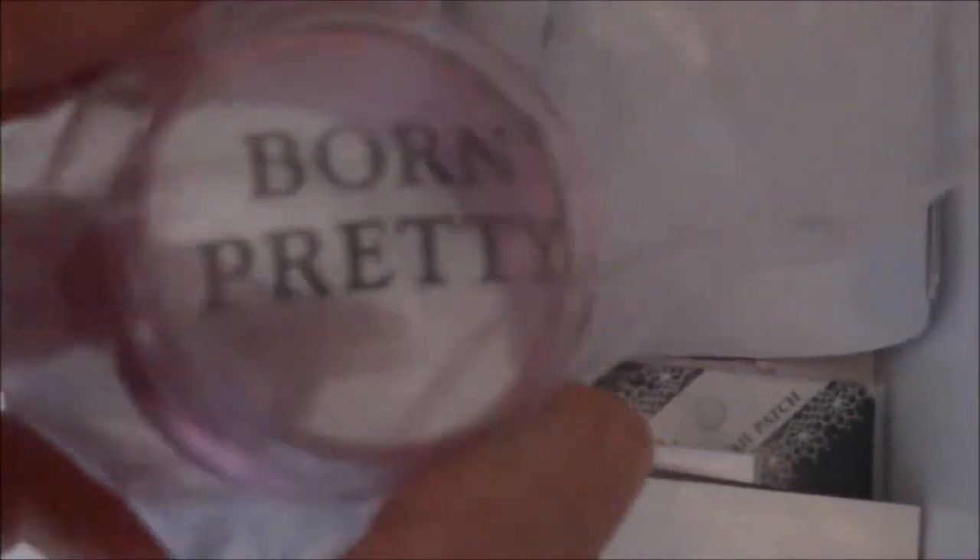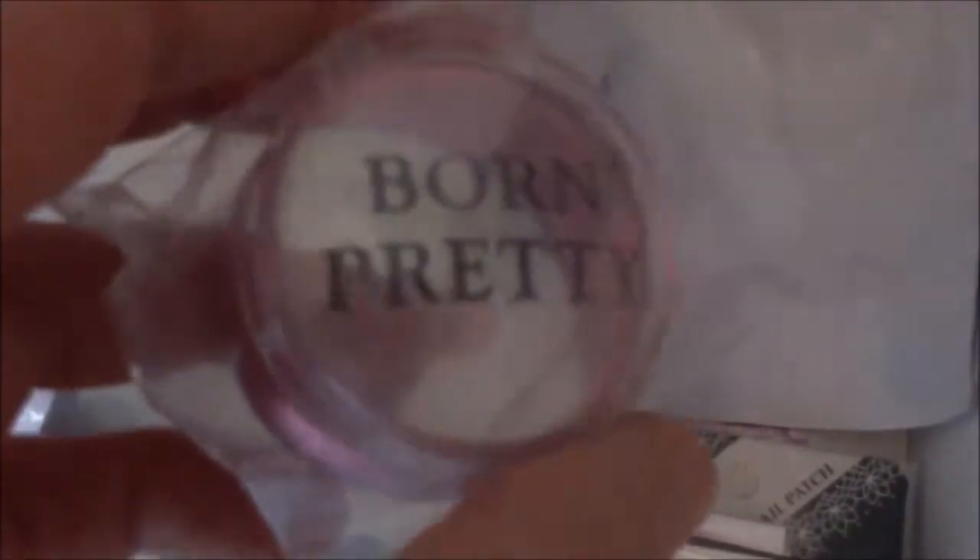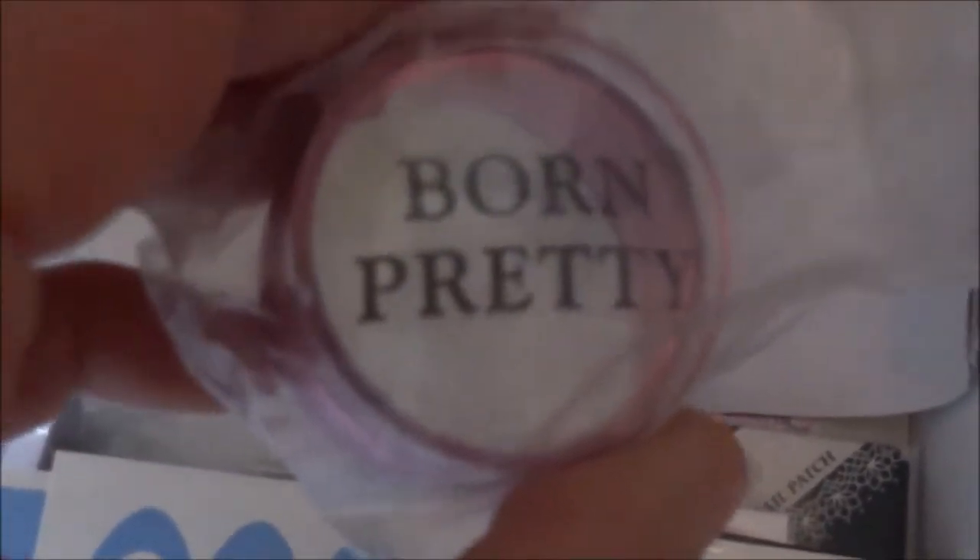Ich kann euch mal ein extra Video darüber machen, wenn ich stempe. Schreibt mir in die Kommentare, ob ihr das sehen wollt. Die pinkfarbige Farbe des Stampers finde ich richtig toll.